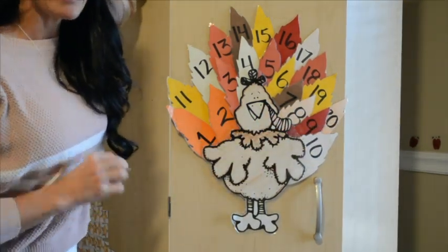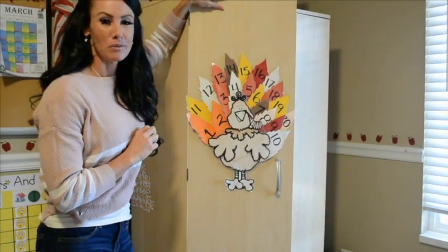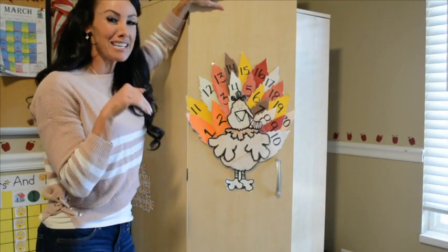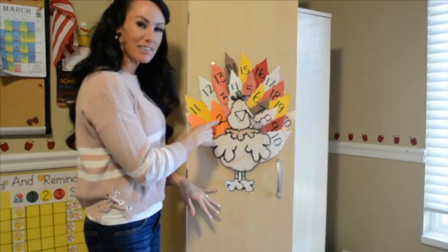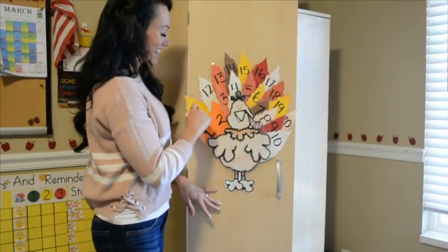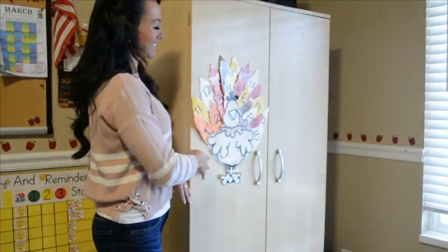Now I'm going to pick the silly way to count today — we're going to count like chipmunks! Remember the high squeaky voice? Put your little paws up. We're going to count with a really high-pitched voice. Ready? One, two, three, four, five, six, seven, eight, nine, ten, eleven, twelve, thirteen, fourteen, fifteen, sixteen, seventeen, eighteen, nineteen, twenty. Good little squirrels!